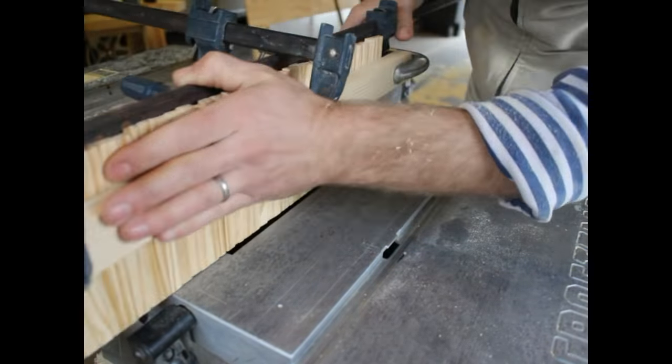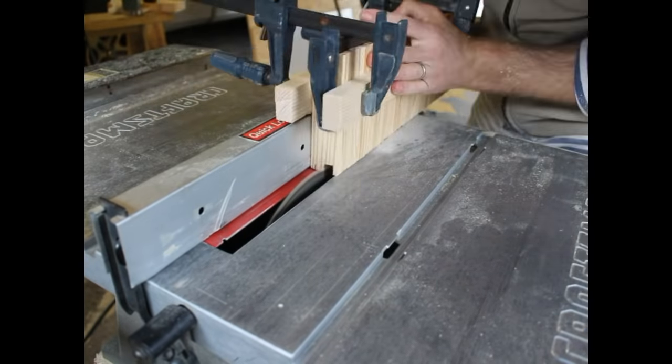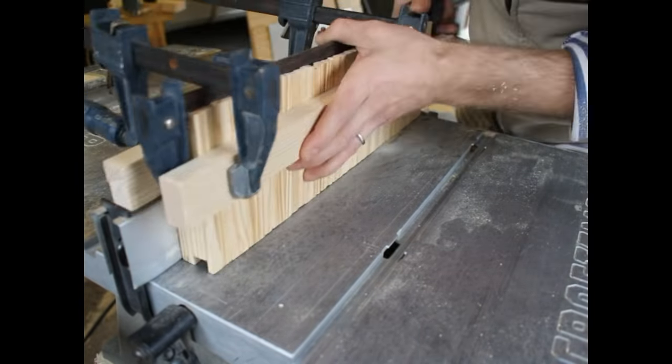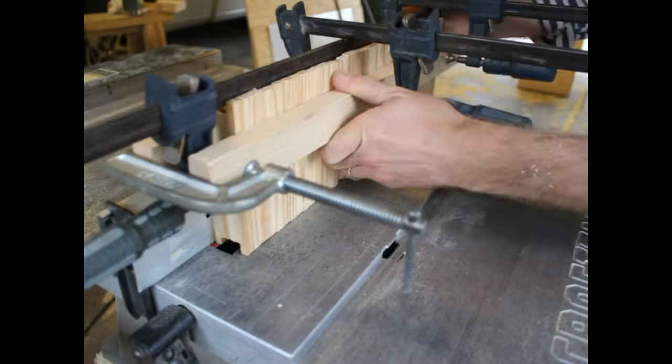Then I have to cut a notch out of the top and the bottom of all of these frame sides so that when I put the frames together, they have notches to marry together. All right, so those are all done.